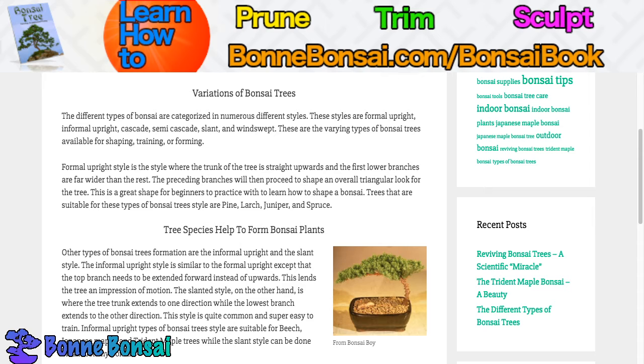The formal upright style is a style where the tree grows straight upwards and the first lower branches are far wider than the rest. The branches above proceed to shape an overall triangular look for the tree. This is a great shape for beginners to practice with to learn how to shape a bonsai. The trees suitable for this style are pine, larch, juniper, and spruce.